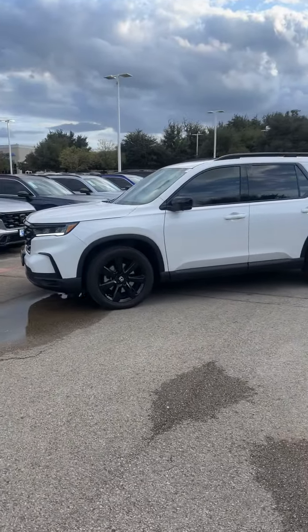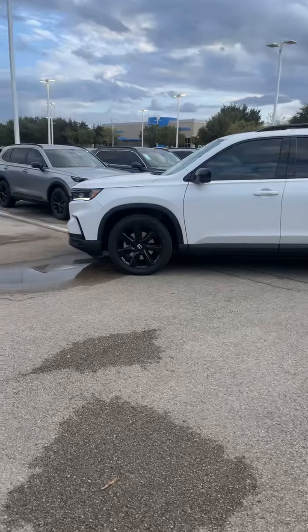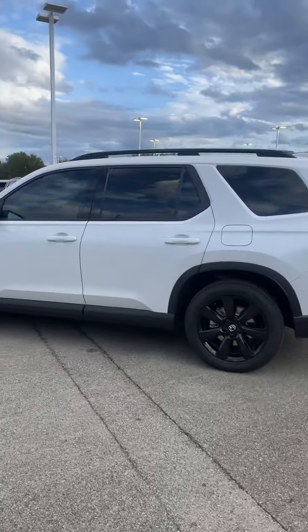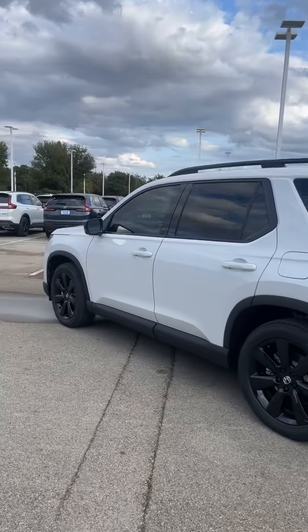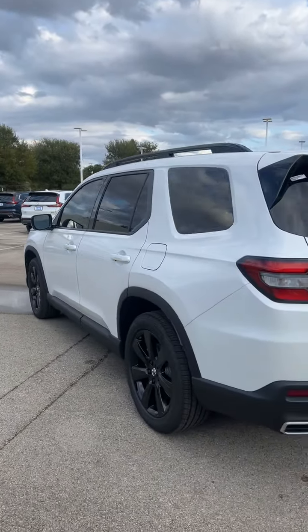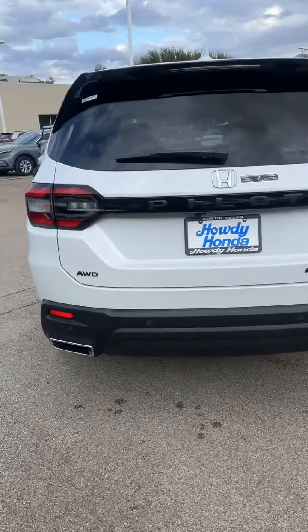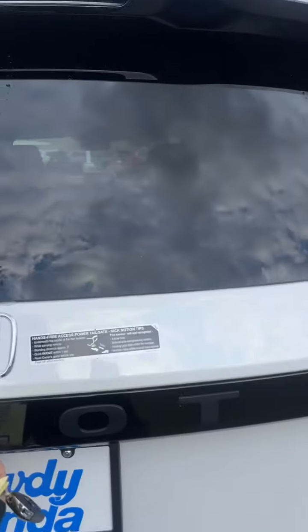Basically, the Black Edition is going to offer you all of the same features plus the styling that you're looking for — hence the black wheels. As you can see, we've got the window tint already done on this model. You've got your power tailgate, all-wheel drive is standard, and hands-free tailgate as well.